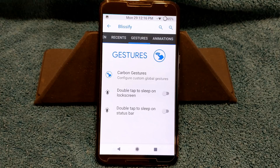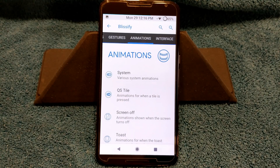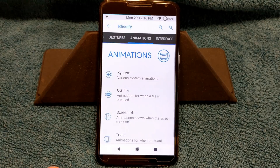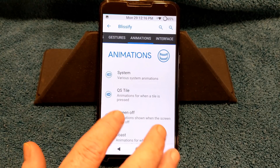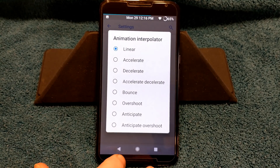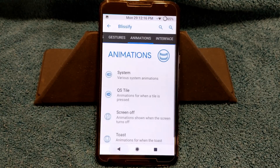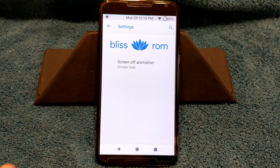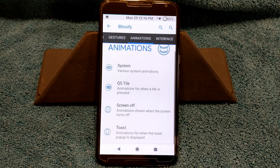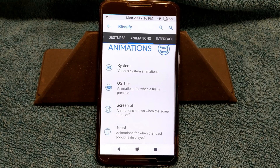You do have double tap to sleep on lock screen and double tap to sleep on the status bar as well. Swiping to the right brings up animations. System animations are here if you're into that. You do have your quick settings tile — I have mine on rotate, fast, and linear. Screen off animations — I wish we could shut that off. I don't like animations at all. Toast animations are also there if you want to change those.